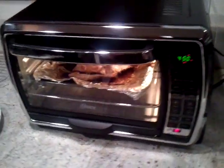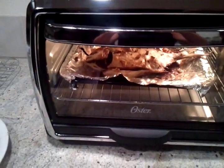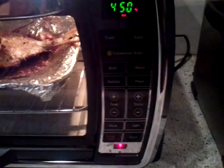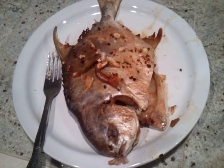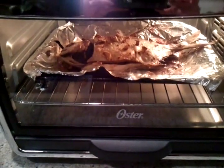Right now I'm cooking a gold Pompano. What I did here was cook them both at Convection Bake — 20 minutes at 400 degrees. This is the fish that was done which I've taken out, and now I'm doing a broil on this fish to add some crispiness to it.